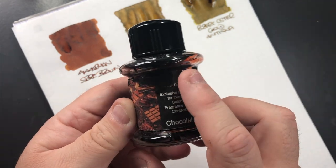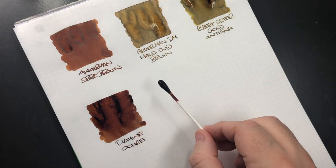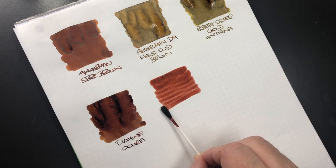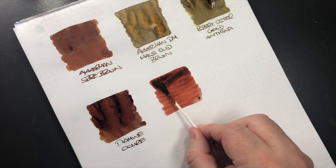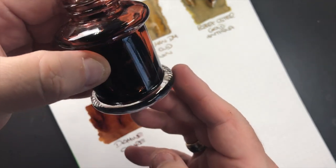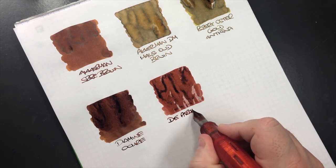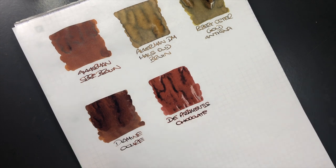This next ink is one where I've actually lost a little bit from the bottle — it stained and leaked out when traveling. You can see the amount of ink I have left. This is Attramentous and it's Chocolate. I sometimes call it chocolate brown because it is a brown ink, but officially it's just called Chocolate.